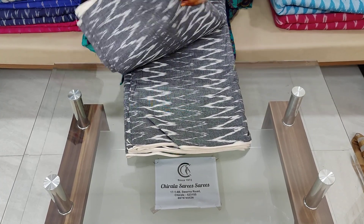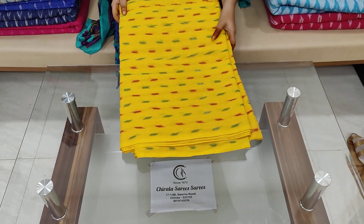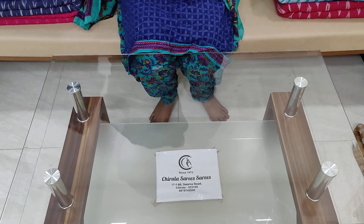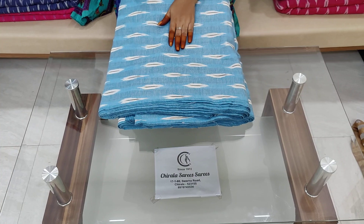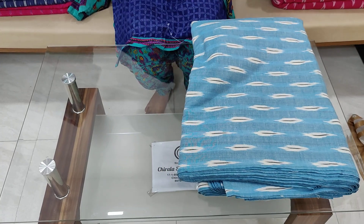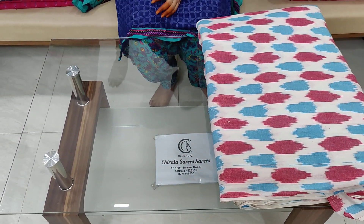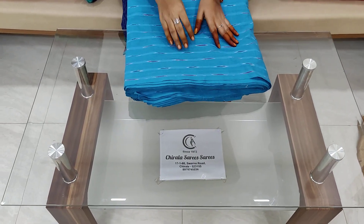This one is grey with white color combination, this one is yellow and lemon yellow, green with red color combination. This one is grey with red color. You can use white and black color, and you can use lining with cloth.